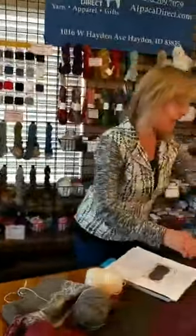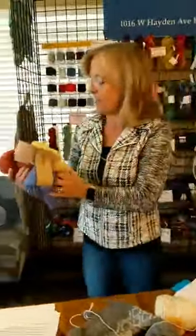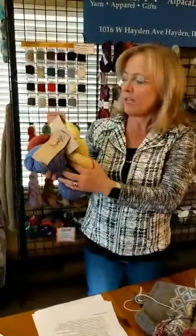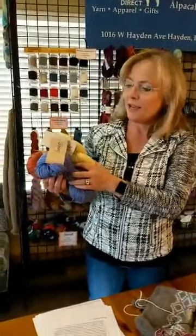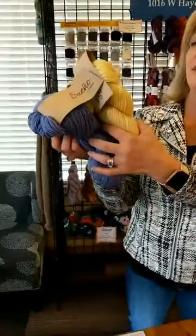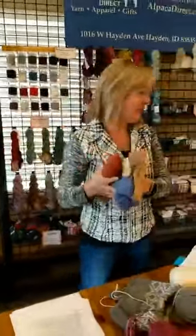Swaino comes in many different colors. It's a bamboo merino blend — a newer yarn from Hikoo — and it is just lovely. It has wonderful stitch definition as well as bamboo for drape.